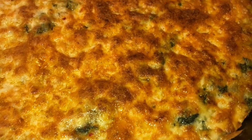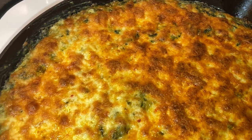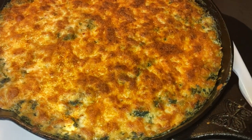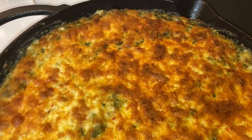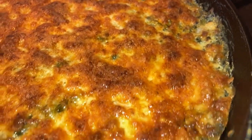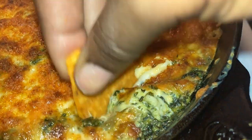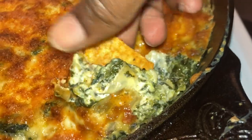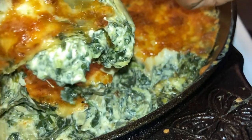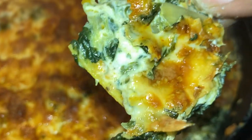Let's bust that thing open. Look how creamy it is! I can smell it — it's crazy. Silly me pulled it out fresh and was burning my fingers, but I really wanted y'all to see it fresh. Look at that creamy dreaminess! Make this spinach dip y'all — I love spinach dip. Make sure you like, comment, and subscribe.